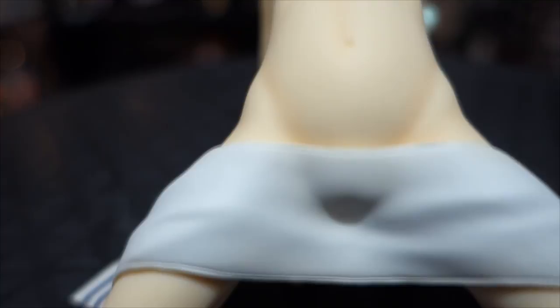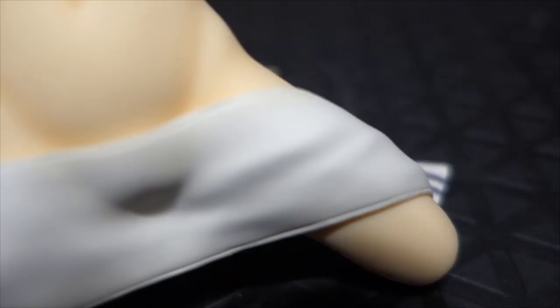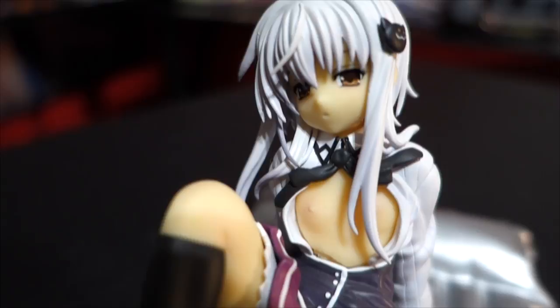This is probably my first loli cast-off figure that I have, and I know they don't really make many. The closest thing I have to something similar would be my Koneko Tojo from High School DxD, where she has her shirt off — and I actually have the soft chest version. I never did an unboxing of that one, but I'll put a quick picture of how that one looked.